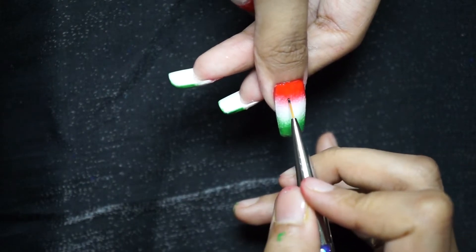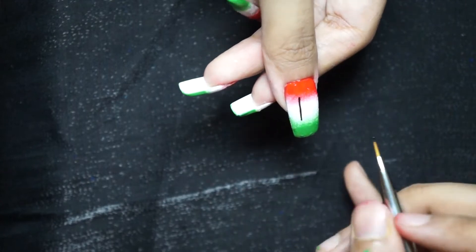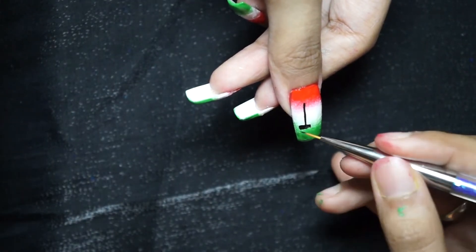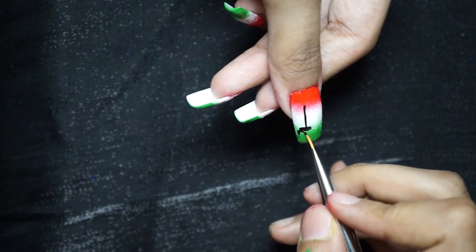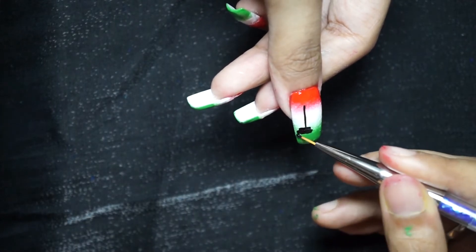Apply top coat on each of your fingers and don't forget to clean the mess you have made near the cuticle area. Then make a flag on the thumb, and on the ring finger make an Ashok Chakra as shown.